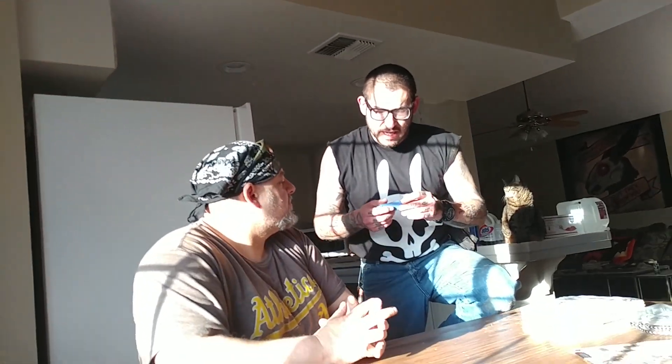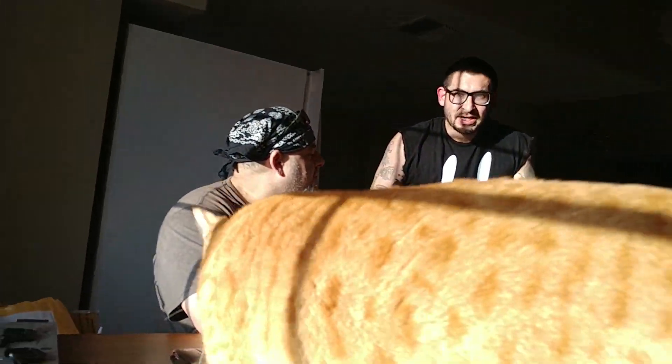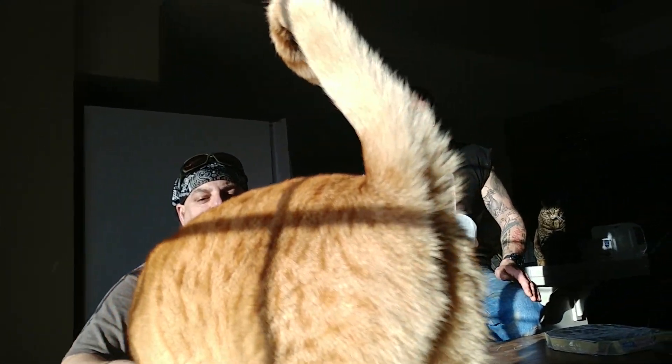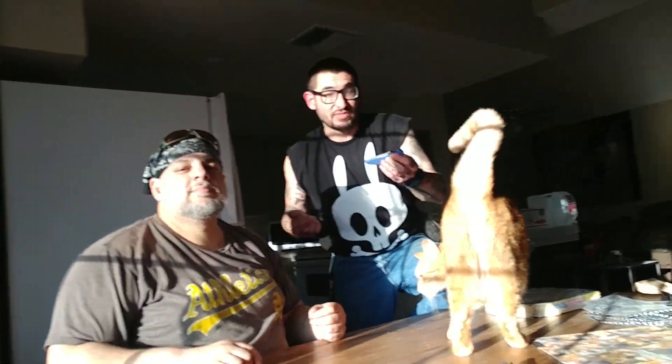That's definitely an added bonus to having the trainer. These things are really inexpensive — I think they're under $50, and you can probably find them on eBay for around $30. The cool thing about this trainer is that it corresponds to a real, live, sharp, actual Kershaw Emerson model. So if you get proficient with this thing, you can easily do all the same things with the live version.